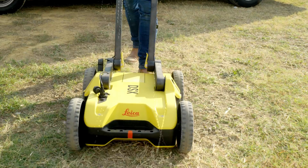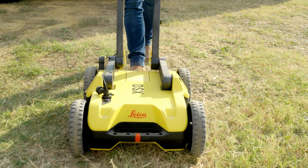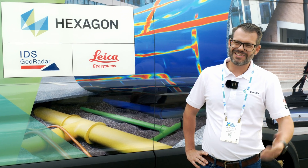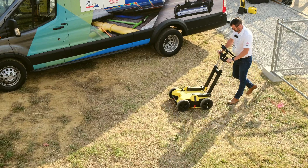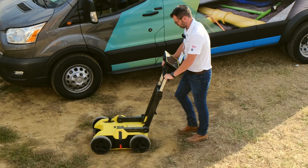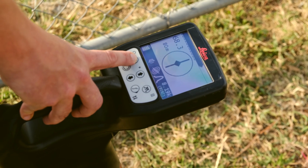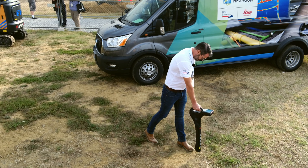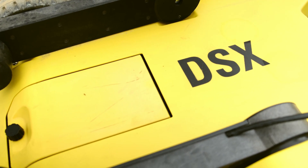Utility strikes are still a huge issue within the United States and Canada. When we think about these utility strikes, what's causing them? It's contractors hitting the utility lines, even when they have the dial-before-you-dig and the 811 system. Electromagnetic locators allow us to find utility lines under the ground — anything metallic. But that gives us an issue with anything that's plastic down there, like water lines and gas lines. We need something else to allow us to find where these are, and that's where the DSX solution comes in.